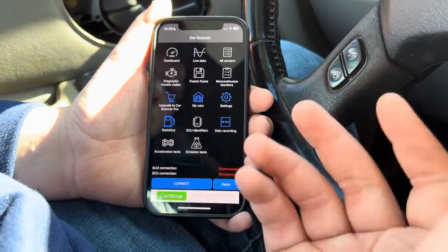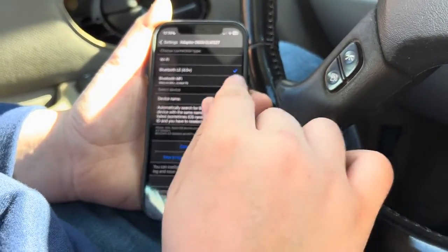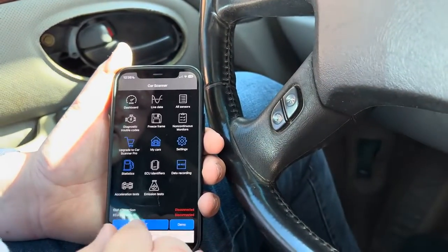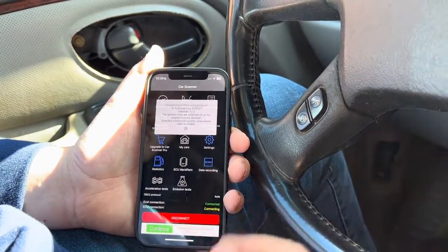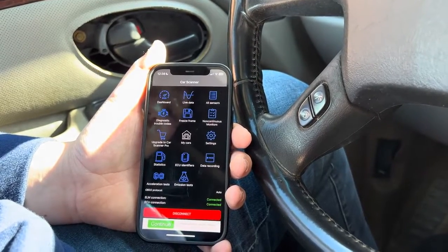Once you have the app, you click Settings and then click the Adapter — this is where you'll connect everything. Mine's already connected. Then you back out and click the Connect button, and it'll connect to the car. It doesn't take much time for it to be connected.